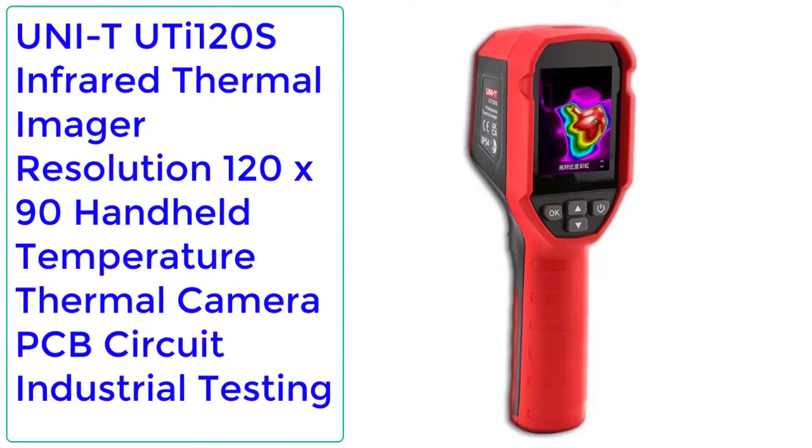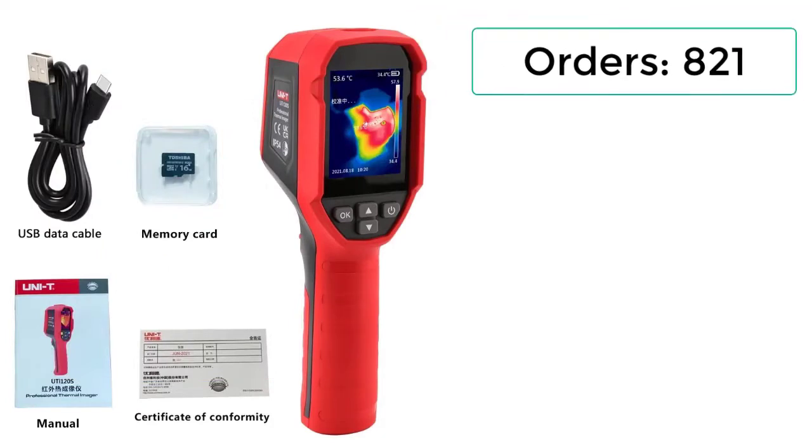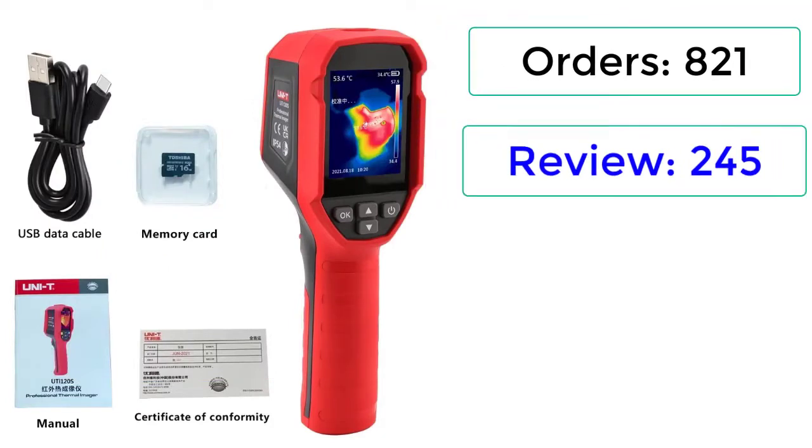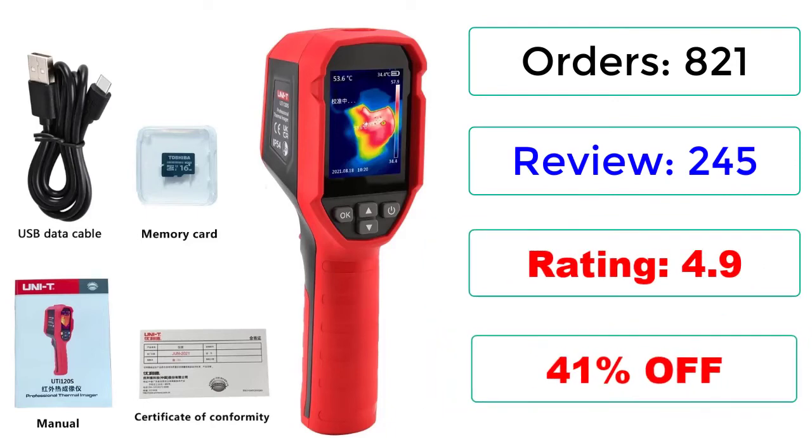Number 2: Unity Uthi 120S Infrared Thermal Imager, Resolution 120×90, Handheld Temperature Thermal Camera — PCB Circuit Industrial Testing. Orders: 821 reviews, 245 ratings, 4.9 stars, 41% off.